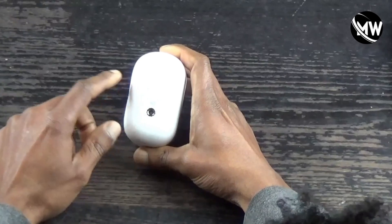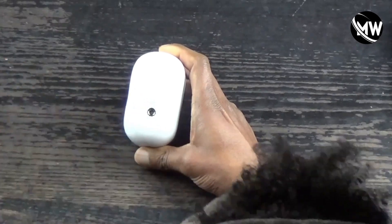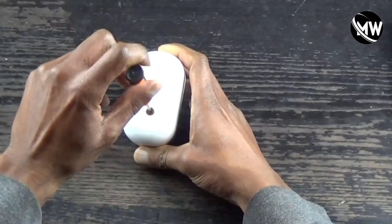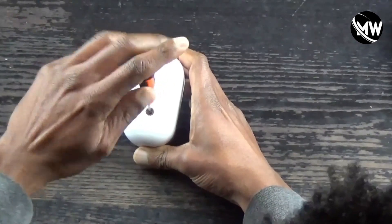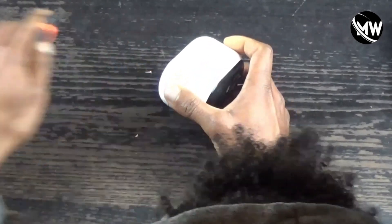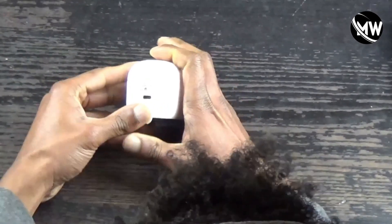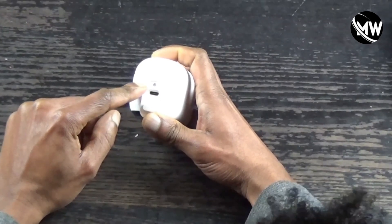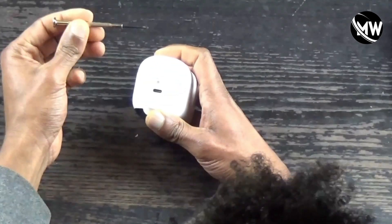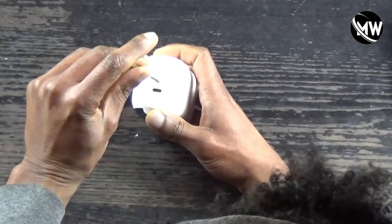The first thing we need to do is get this back cover off. To do that, we use the T5 Torx screwdriver to take out the first screw. The second screw that holds the back cover on is this bottom screw — it is a Phillips size zero — and we use that to take it out.